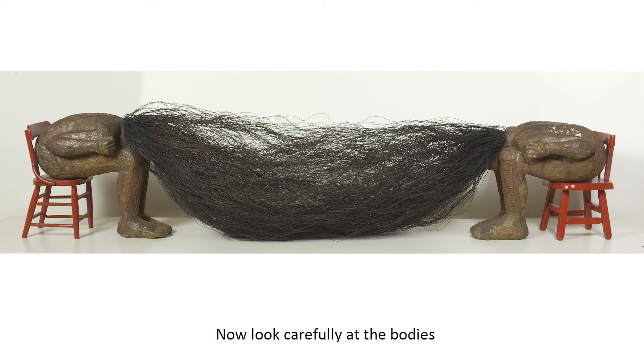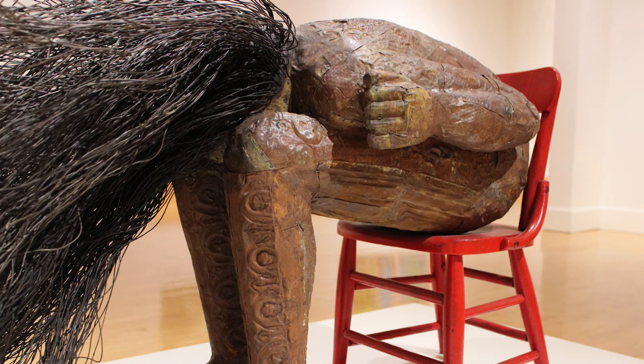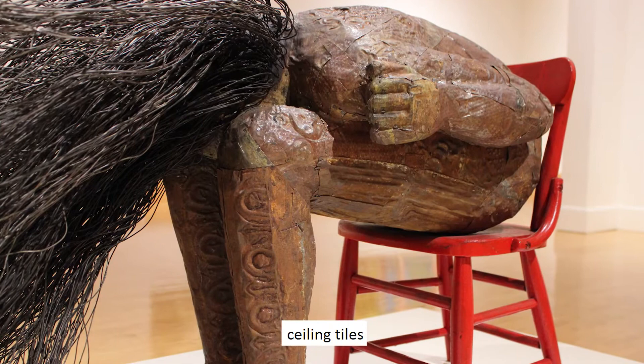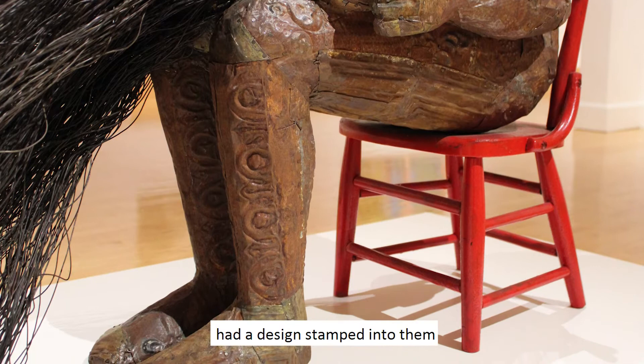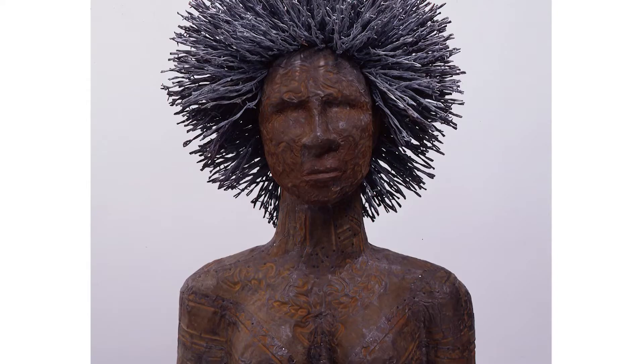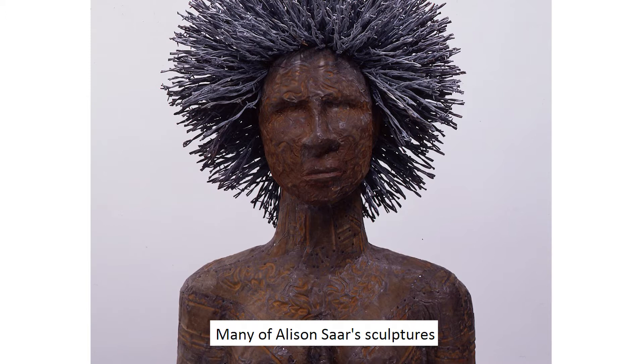Now look carefully at the bodies of the two figures. Did you notice that they are identical and made from metal? The artist took old tin ceiling tiles that had been removed from old buildings and used them to shape the bodies. The original ceiling tiles had a design stamped into them, which gives this sculpture an interesting look. Many of Alison Saar's sculptures use this type of metal tile because she likes the texture, and it helps her to tell her stories.